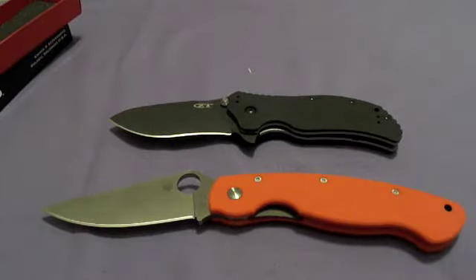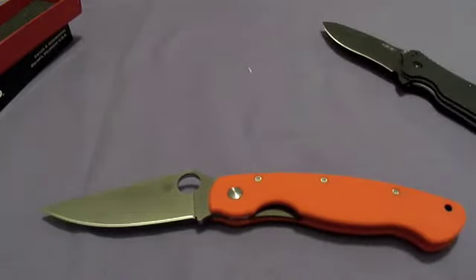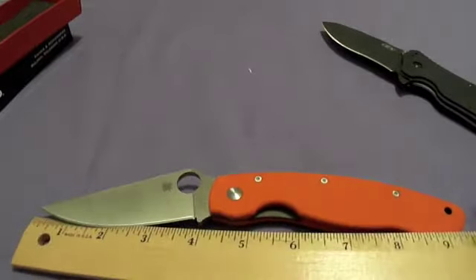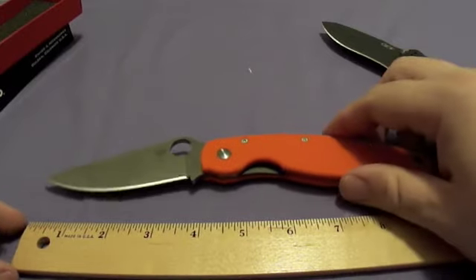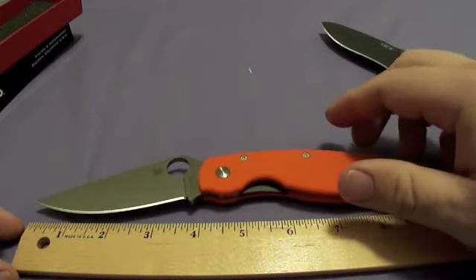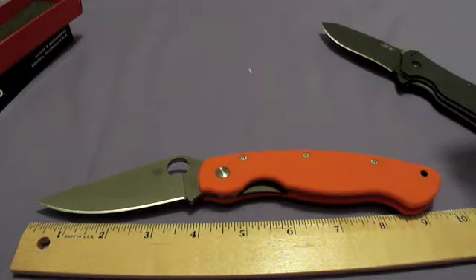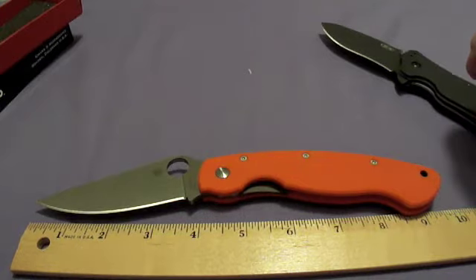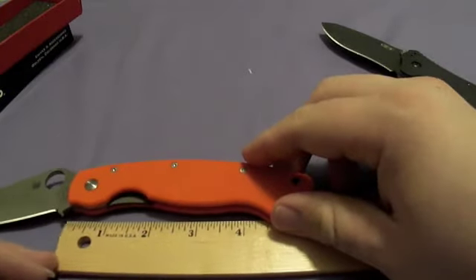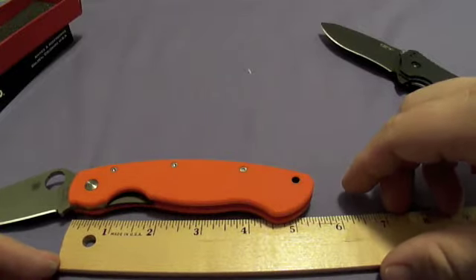I almost forgot — I have the ruler for a reason. Looking at about a four-inch blade, overall length open about nine and a half, and about five and a half closed — maybe just a tiny bit under.